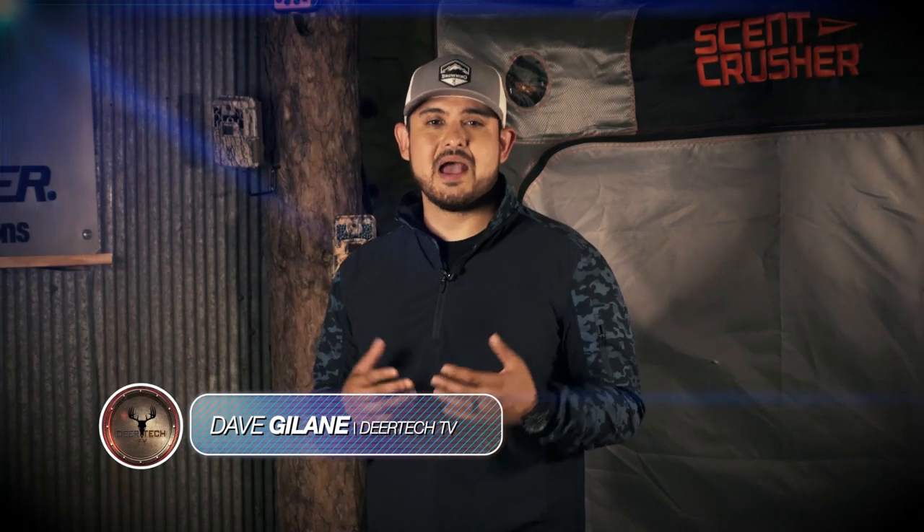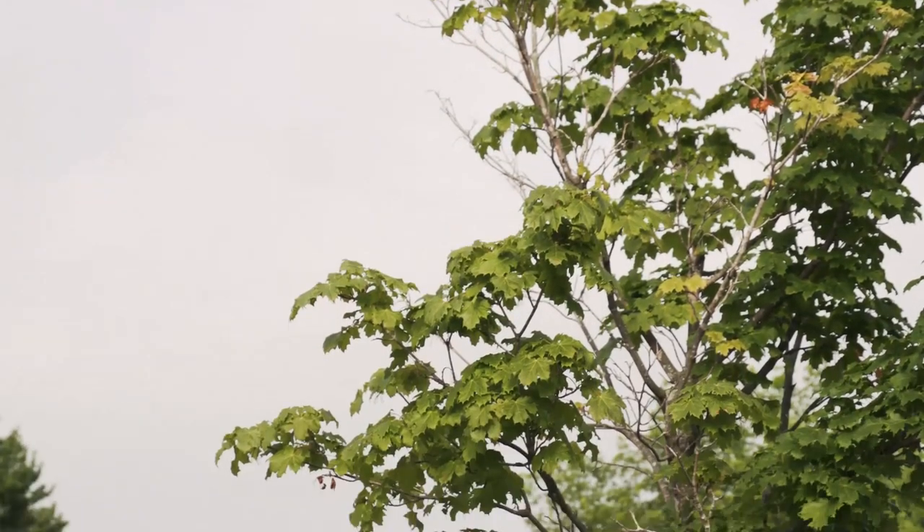Welcome to Deer Tech TV everybody. I'm Dave Ghislaine. This week, Brad Rucks is going to be talking to you about some of his favorite knives from Outdoor Edge. And later, he'll be interviewing Ed Gramza of Basemap to go over some of the best features of the popular hunting app. And to top it all off, we've got Art Helen from Art Helen Outdoors going after a hit-list buck that he likes to call Forks.